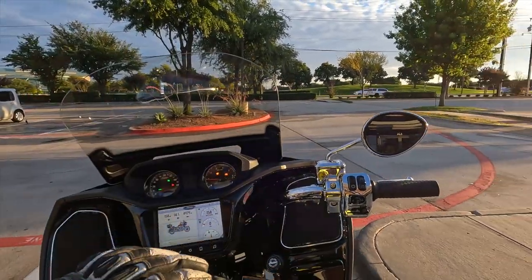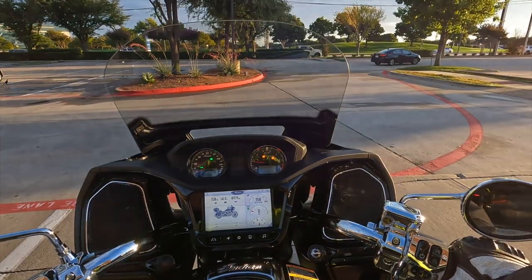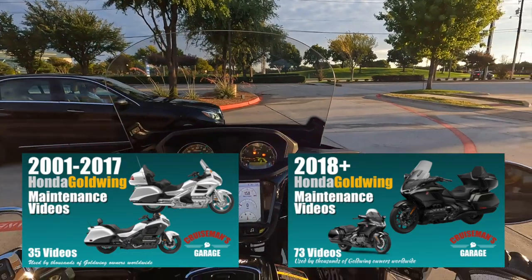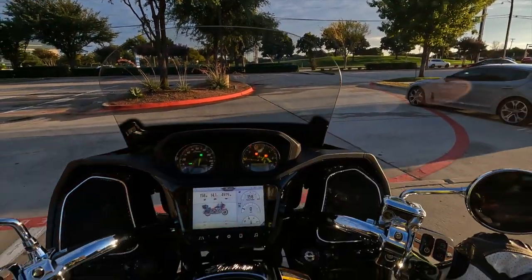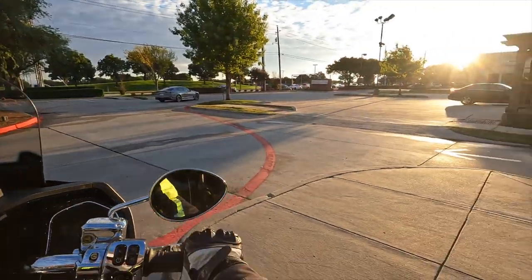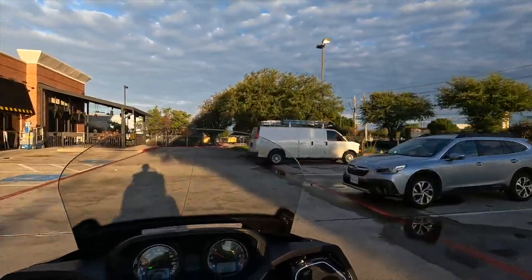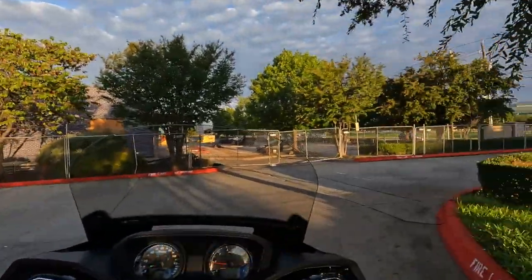For those of you that follow my channel, you may have already seen the video about when this bike was delivered to me. This is a press bike — not my motorcycle. When it was delivered, the battery did not have enough charge to start the engine. The bike came from California, and by the time it got to my house the battery was at 11.5 or 11.6 volts — it would not turn over the engine.